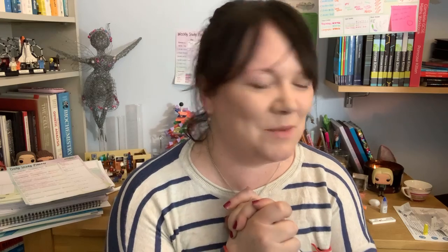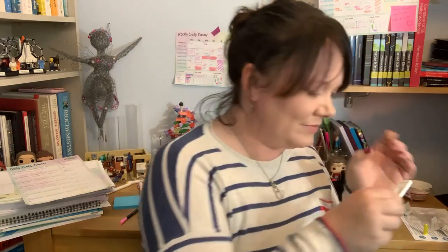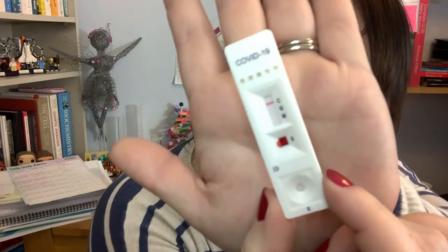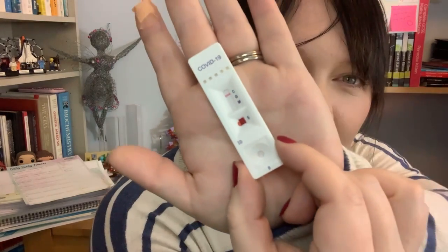Positive or negative? I don't know what to think. It is negative. Here we go — the C is the control, so that tells you the test is working, and the IgM and the IgG will tell you the antibodies. But there are no lines there, so it is negative. So I have not had COVID-19.